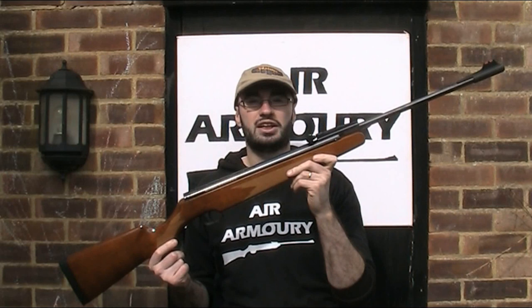Hello and welcome back to the Air Armoury. I'm JRH and today I'm looking at the Remington Express Air Rifle.